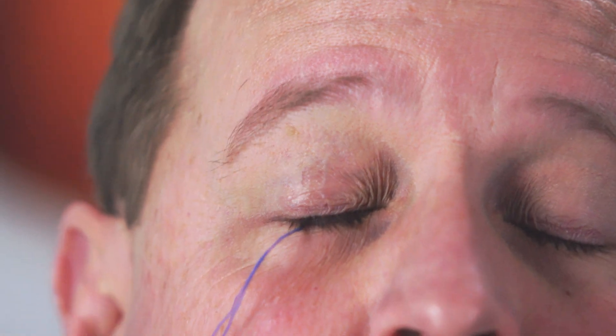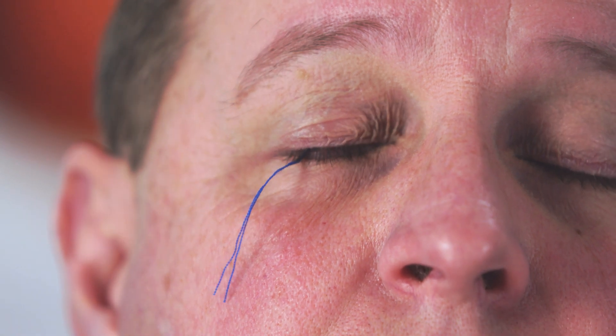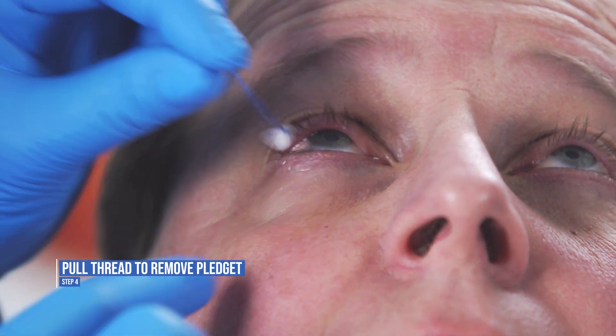Usually I let them sit there for five to seven minutes before removing them, but this is up to the discretion of the physician. To remove the pledgets, just pull on the thread. Now the physician can begin the injection process.